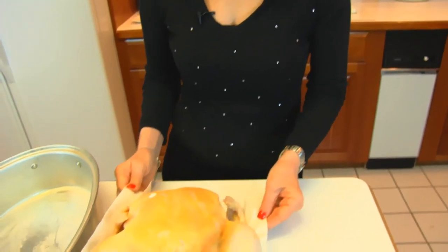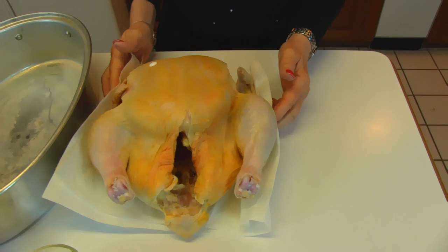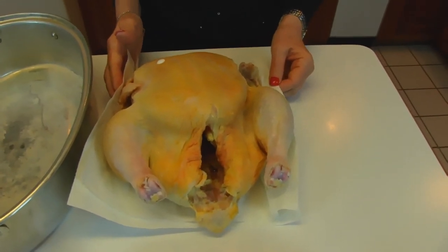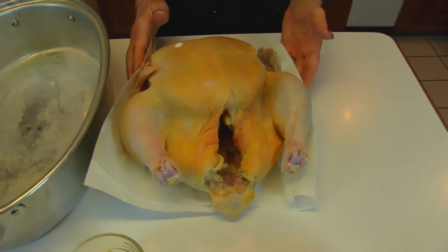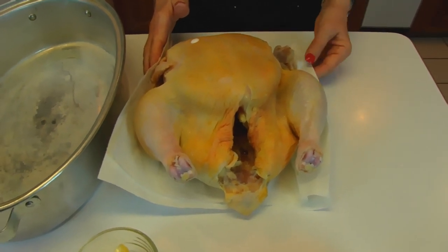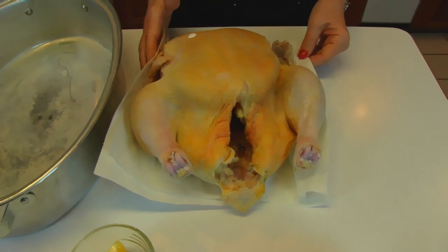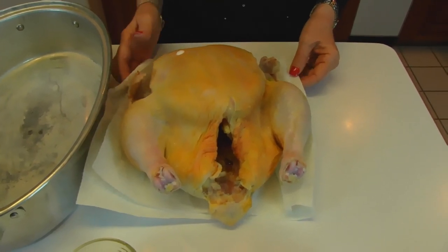Now what I have is a roaster — that's a large chicken. It weighs over eight pounds. I thought that would be a good compromise between a regular sized chicken, broiler or fryer, and a full sized turkey. Our family is fairly small, so this is just right for our family.